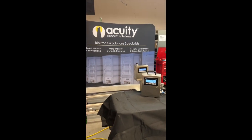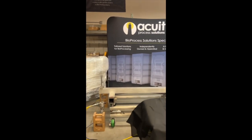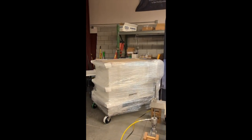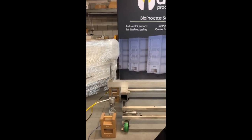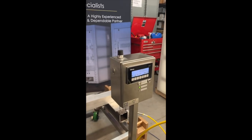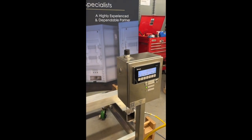Here we've got an IlarCal system set up for demonstration. You'll notice that we've got a cart here that normally would have a tote on it, but we've removed it for ease of demonstration. The cart itself has load cells on it in each corner and has a display here that measures the weight of the fluid in the tote.